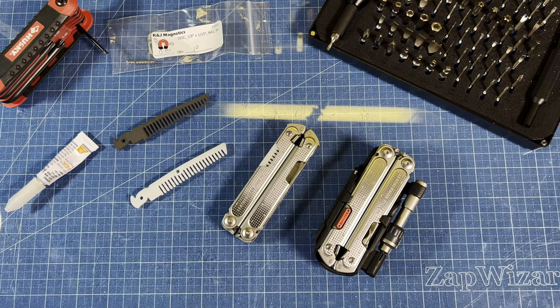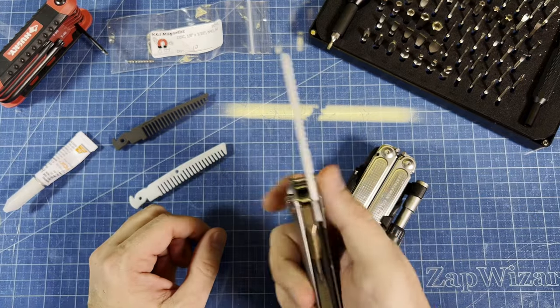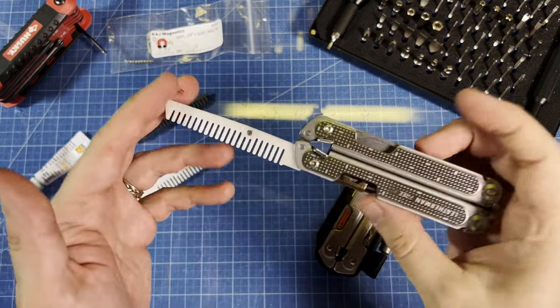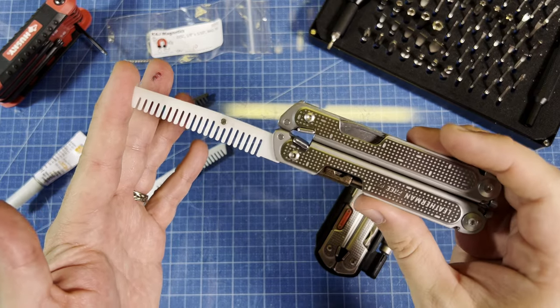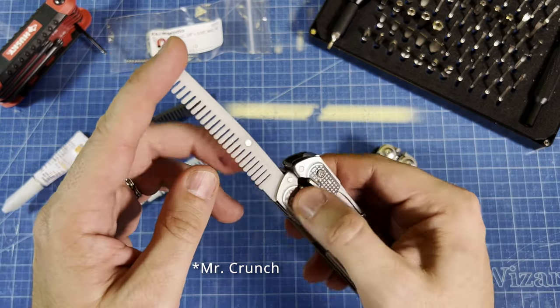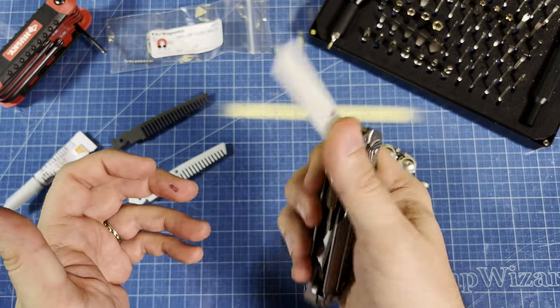Howdy folks! Welcome to another customer requested product. This is a plastic comb for the Leatherman Free Series tools. It fits the Free P2, P4, and Leatherman Crunch. It can replace any of the main blades or scissors. In this case I have it on my Free P2.